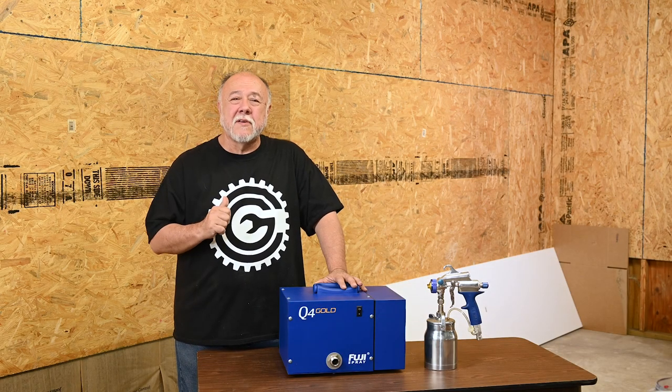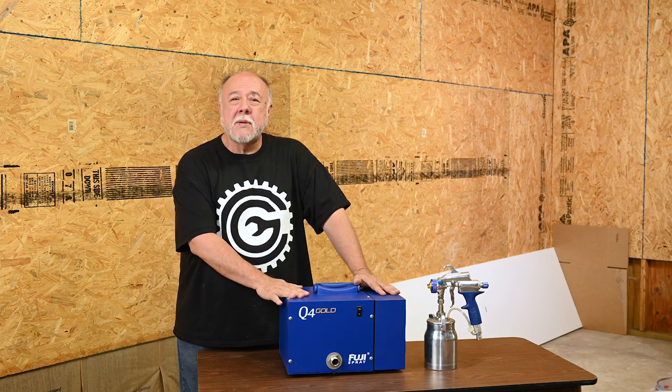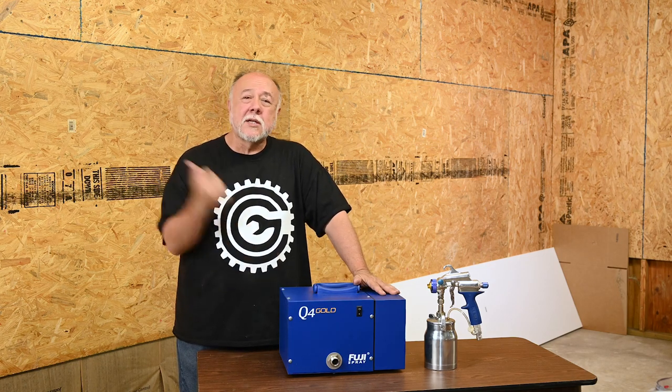Hi, I'm Cliff and this is my garage. Today we're going to use my new-to-me HVLP spray unit to paint that wall. By the way, I have no idea what I'm doing.